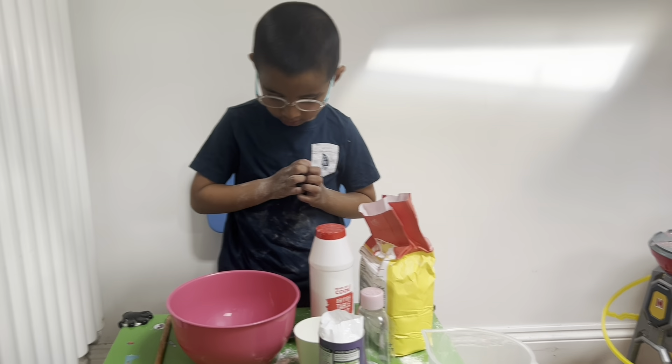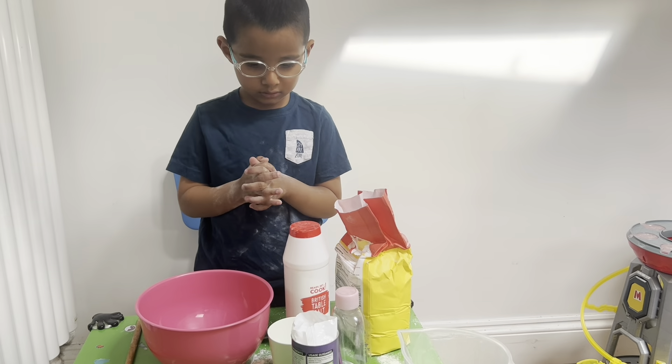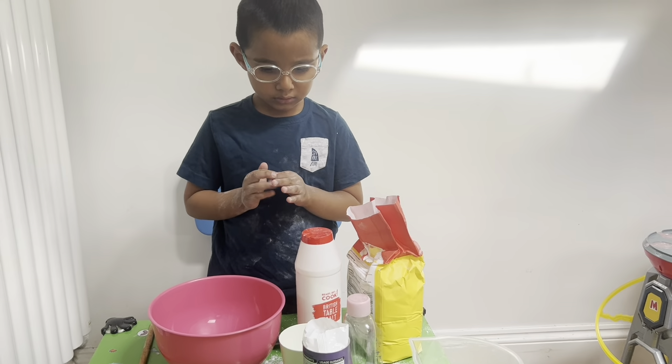Welcome to Aidan's Adventure. Today we are making Play-Doh. And what ingredients do you need for Play-Doh, Aidan?